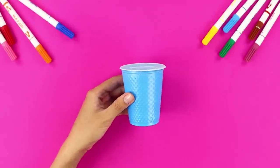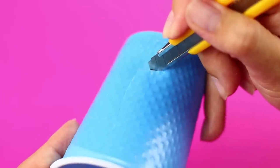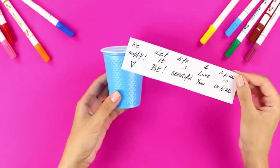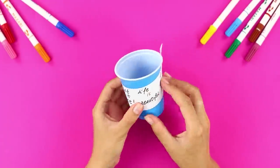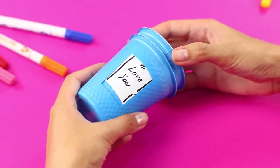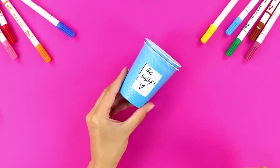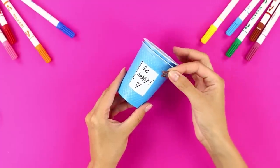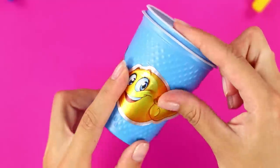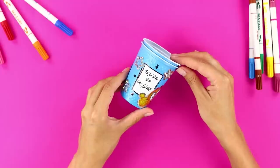Now take a disposable cup and a box cutter. Cut a rectangular window in the wall of the cup, then write pleasant and motivational phrases on a piece of paper and fasten it to the cup with universal glue. Insert a whole cup into the cup with a slot. Rotate the inner cup and get a pleasant wish! Decorate the cup with stars and emojis. What if you could get good luck for the whole day at the same time as you have a cup of morning coffee?